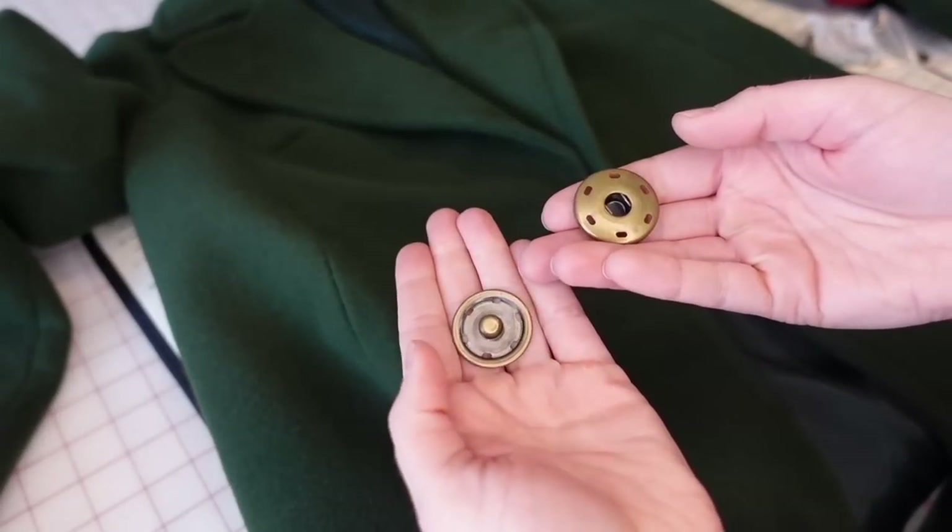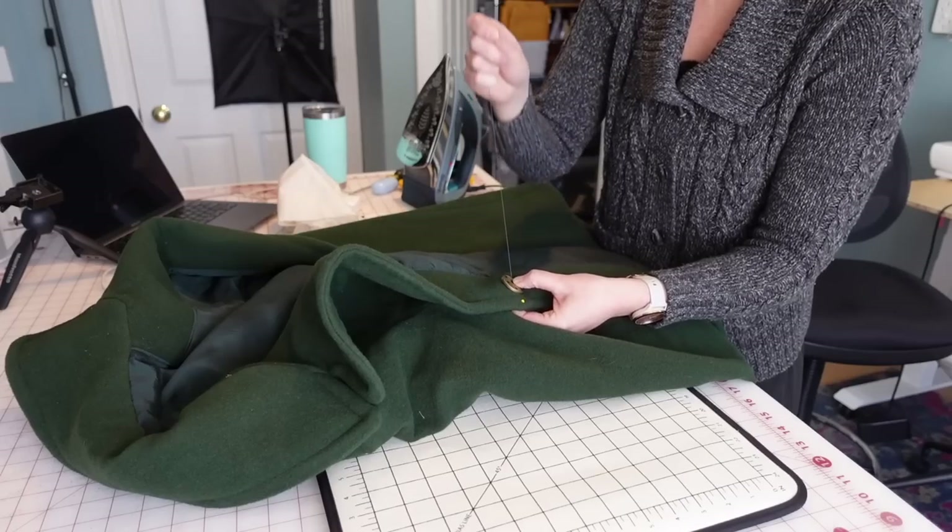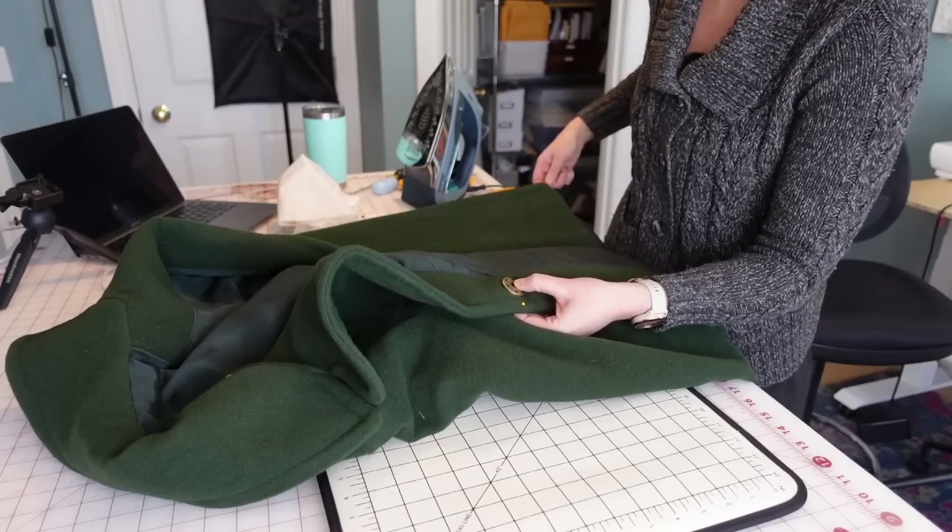I'm kind of in a hurry to get this coat wearable for the weekend, so I'm going to sew in some temporary snaps until I'm ready to sew on the buttons and buttonholes.